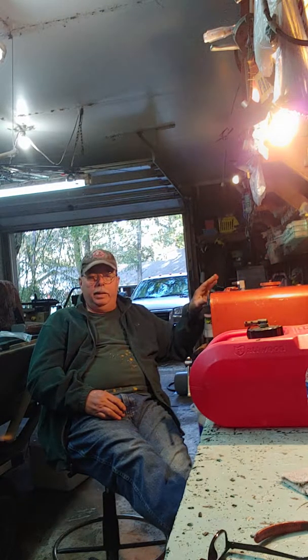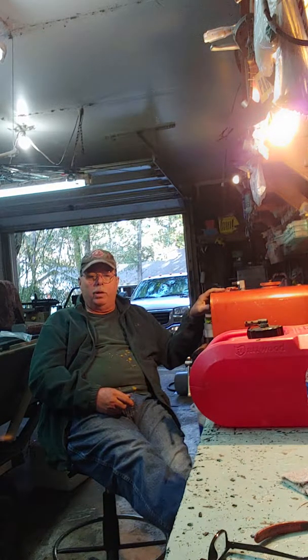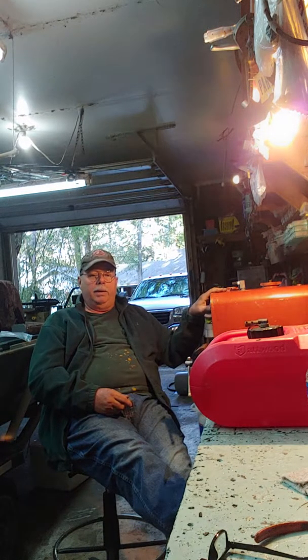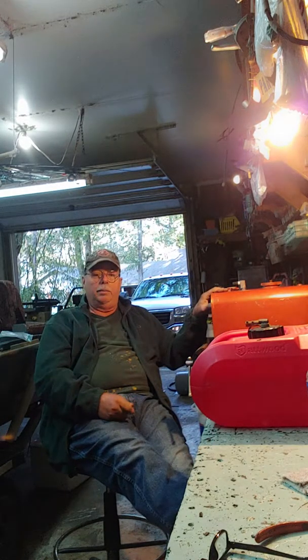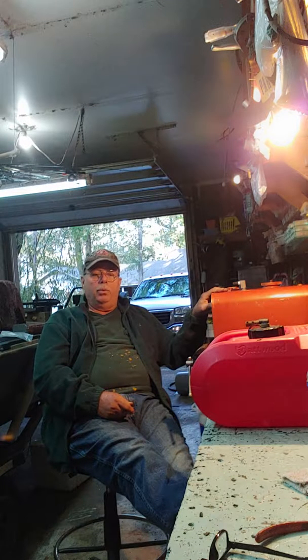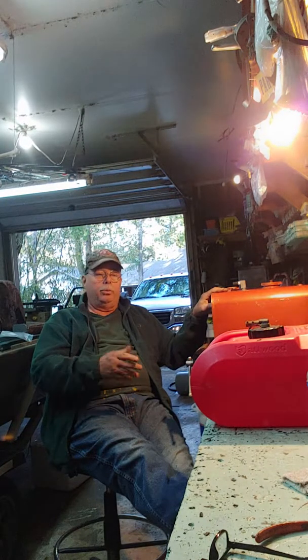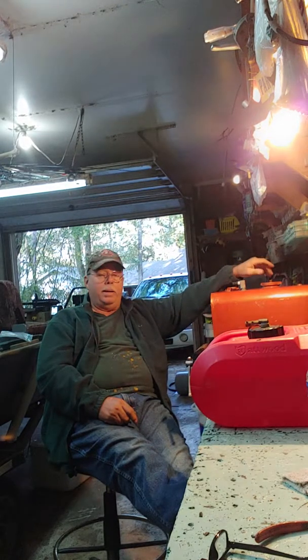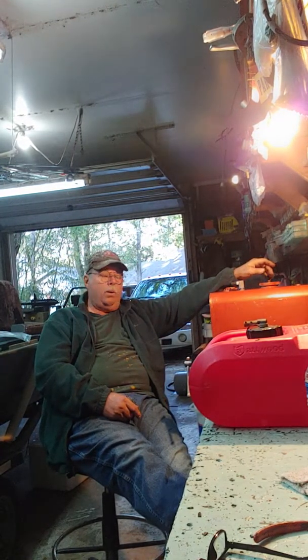I bought this one the other day down in Pensacola. I found it on Craigslist for $40. This gas tank sells for over $200 — this one's 8 gallons. That plastic one is a 6-gallon piece of junk. You can get a 6-gallon metal one online for about $80 to $120. They're high-priced, because people sell them as antiques but they know everybody needs them.